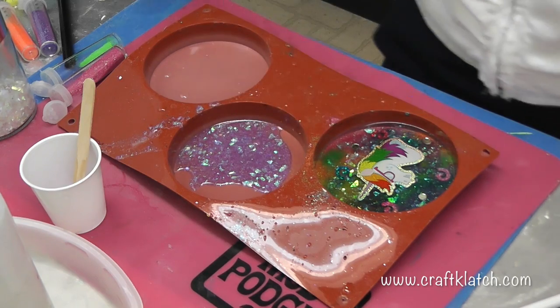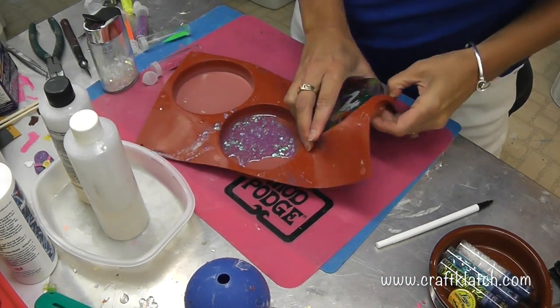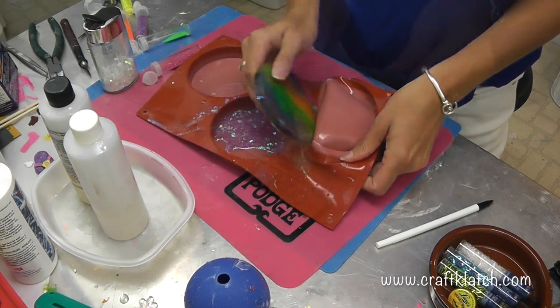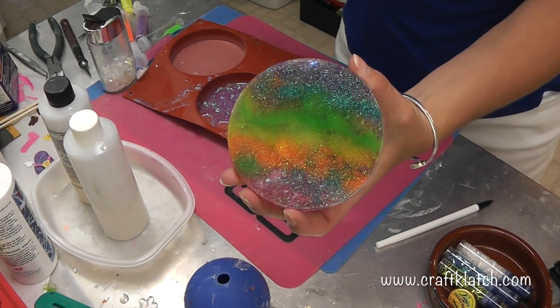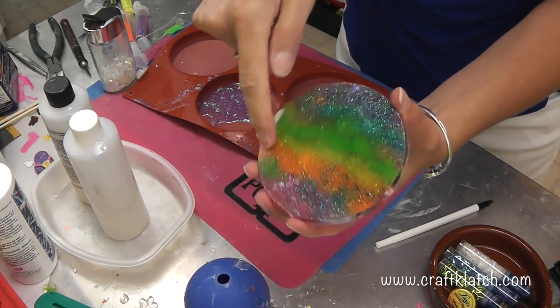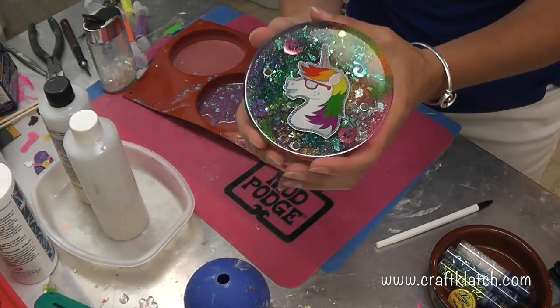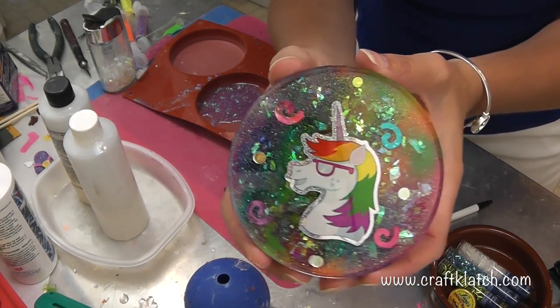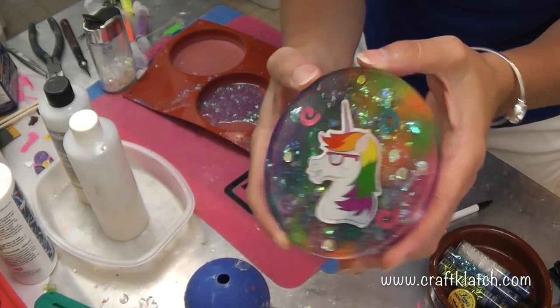Then I'm going to pour the resin right over it. We'll let it sit at least 12 hours before we unmold it. It is time to unmold our unicorn coaster — and there it is. Here's the back where it looks actually pretty neat, where all the glitter sank.